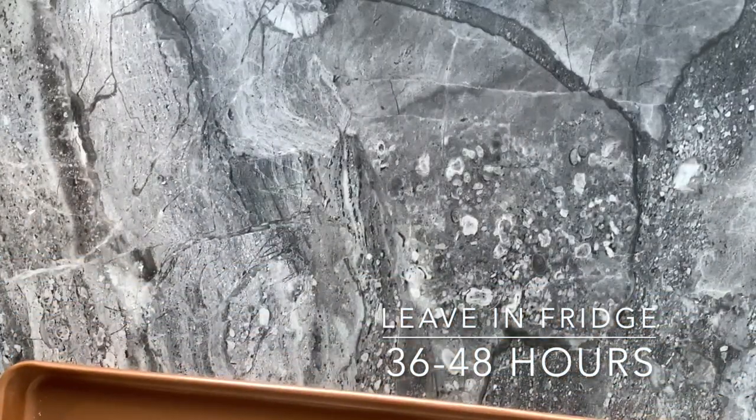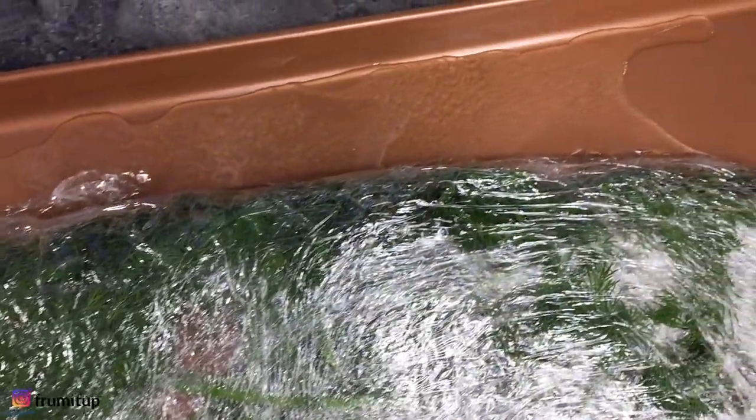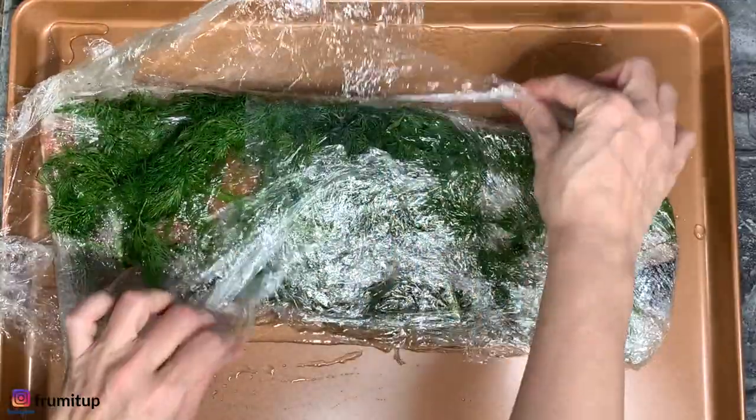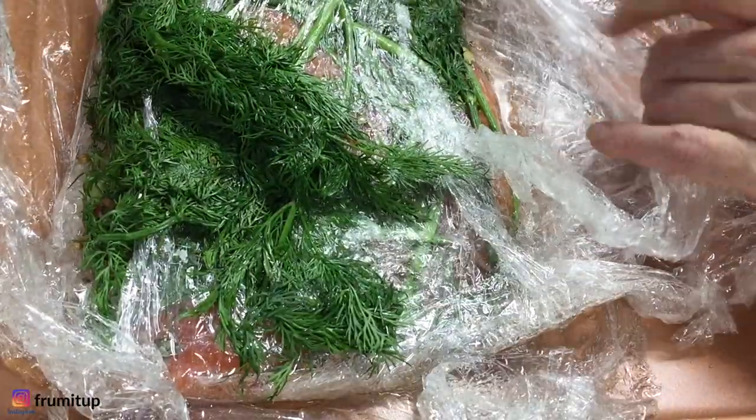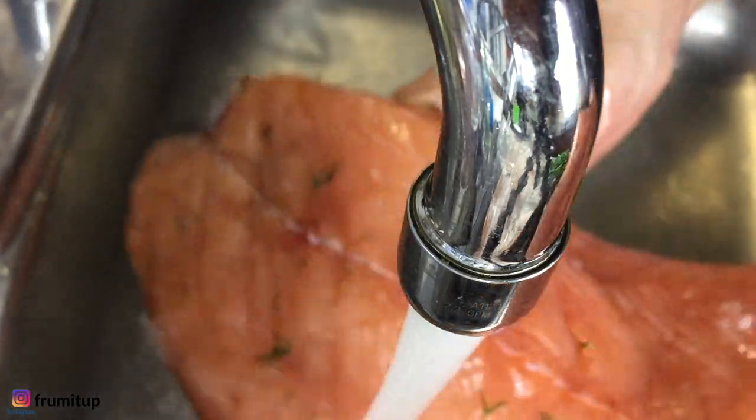Leave the salmon to cure for 36 to 48 hours in your refrigerator. After that time, remove it — you will see that liquid will have pooled at the bottom of the baking sheet, which is a good thing. Unwrap your salmon.